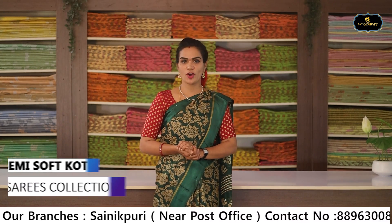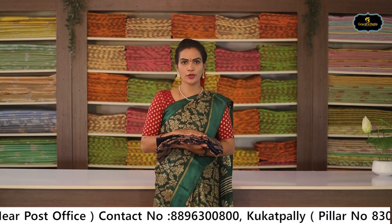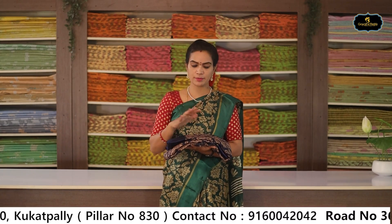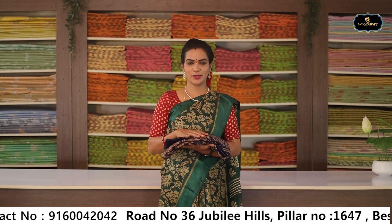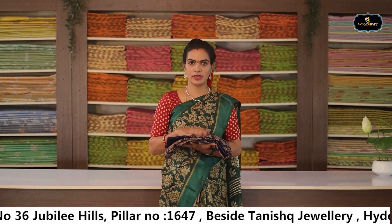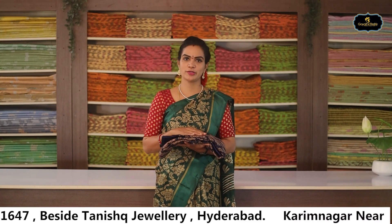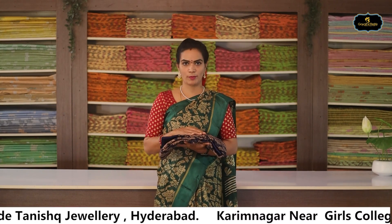This episode's next variety is Semi Soft Coata Saris. Coata saris are transparent, comfortable from morning to evening — office wear and daily wear, very comfortable and lightweight. Satin borders, unique colors. First wash: dry wash or home wash.